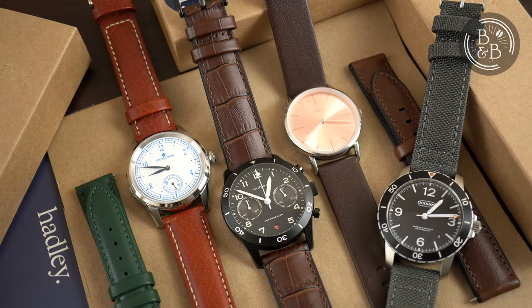All of these straps come with quick release pins, so strap changes are almost effortless. I hope you enjoyed looking at some of these straps and feel free to ask me any questions in the comments. Thanks for watching.